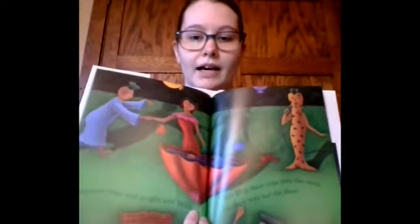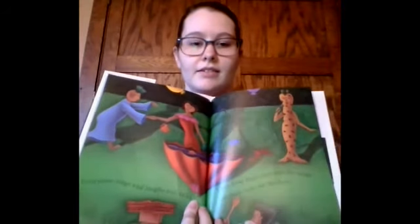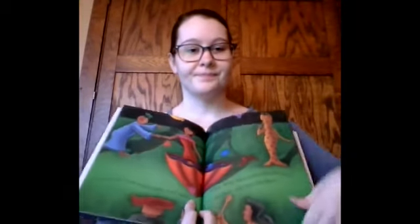I need tea cups galore. I have a party and I'll invite all my friends. We drink tea with pie and eat cookies shaped like stars. Everyone sings and laughs and talks, and they drop their cups into the soup on their way out the door.